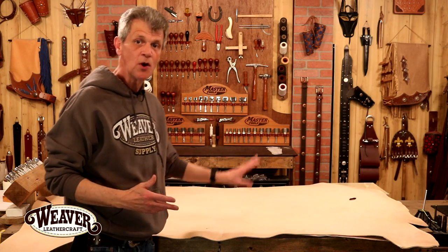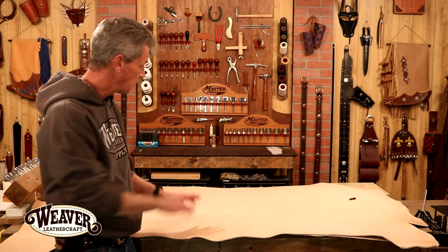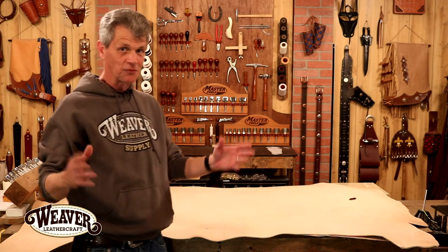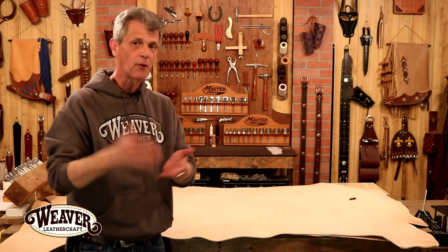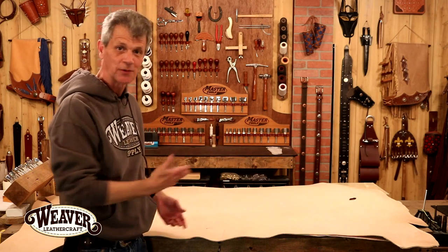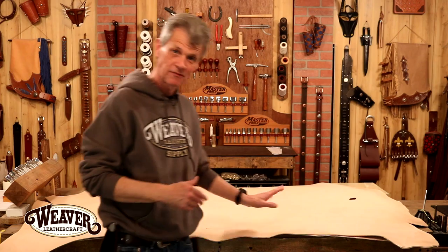They're roughly 16, maybe 17 square foot. On this one, almost 21 square feet. But look at that beautiful leather — think of the possibilities here alone. It is going to stamp, tool, form, mold, die, just like any double shoulder — it's just a good bit larger. So get a swatch of our V-cut. I think you're going to love it. Thanks for taking time to watch The Leather Element. Good luck with your projects.